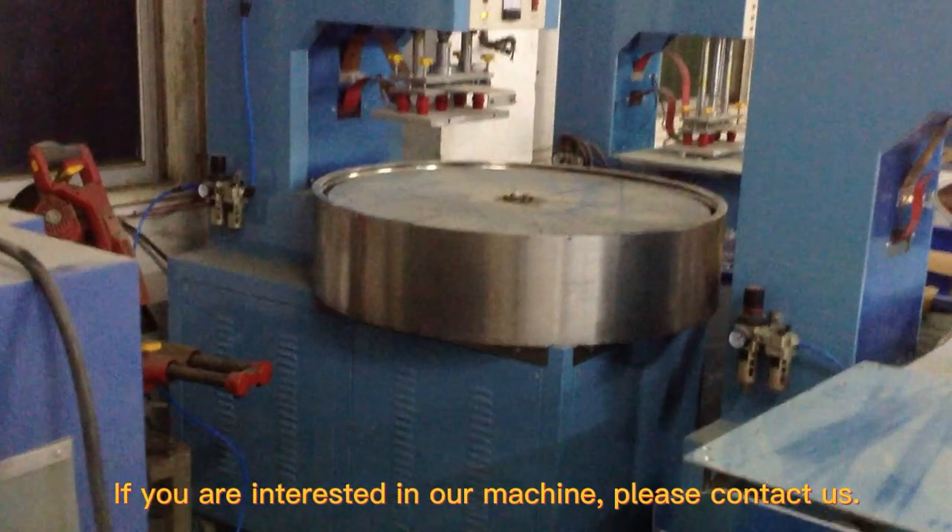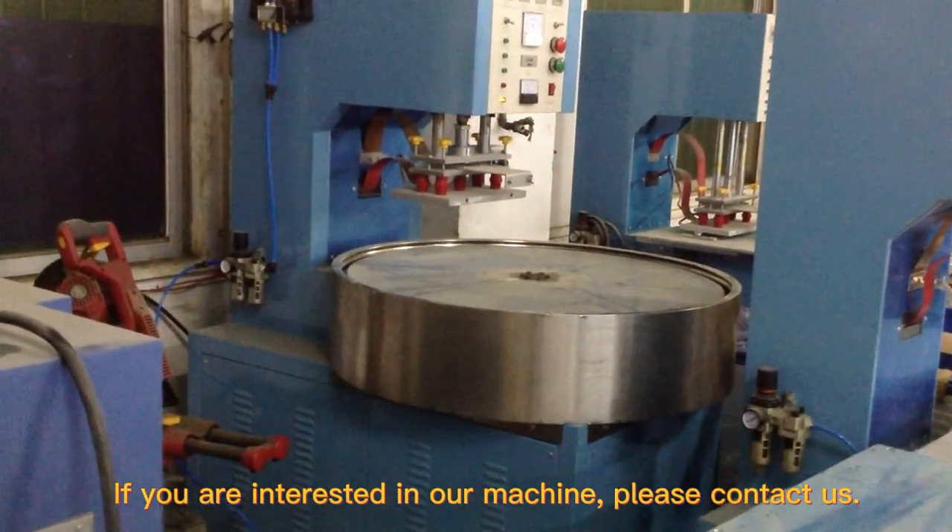If you are interested in our machine, please contact us.